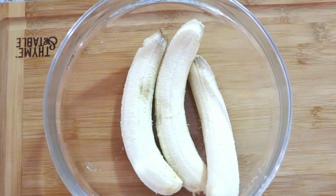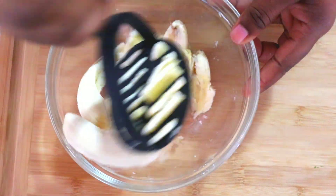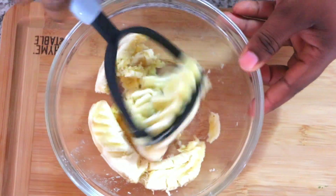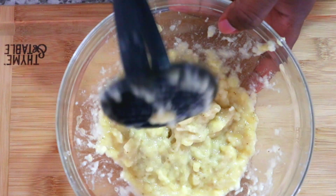Next I'm going to mash three ripe bananas with the aid of a potato masher. You can also use a fork to do this. Once it is properly mashed,